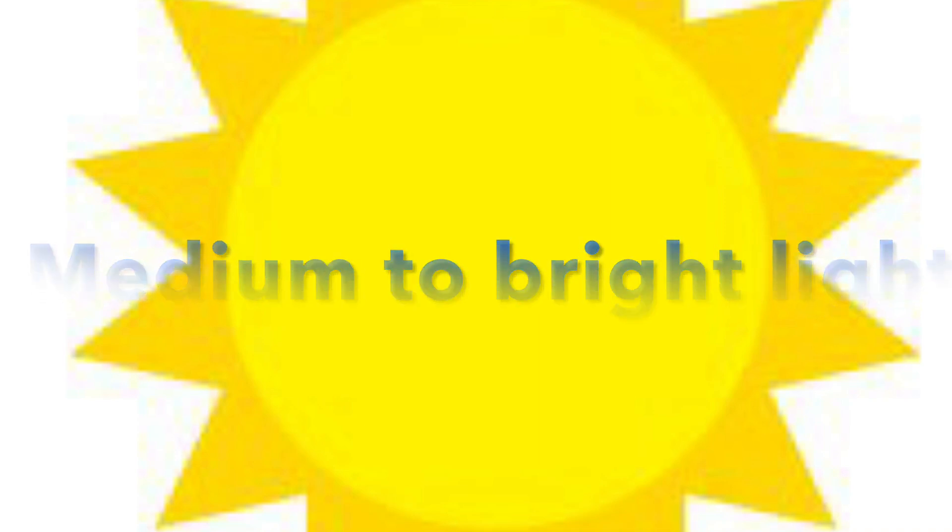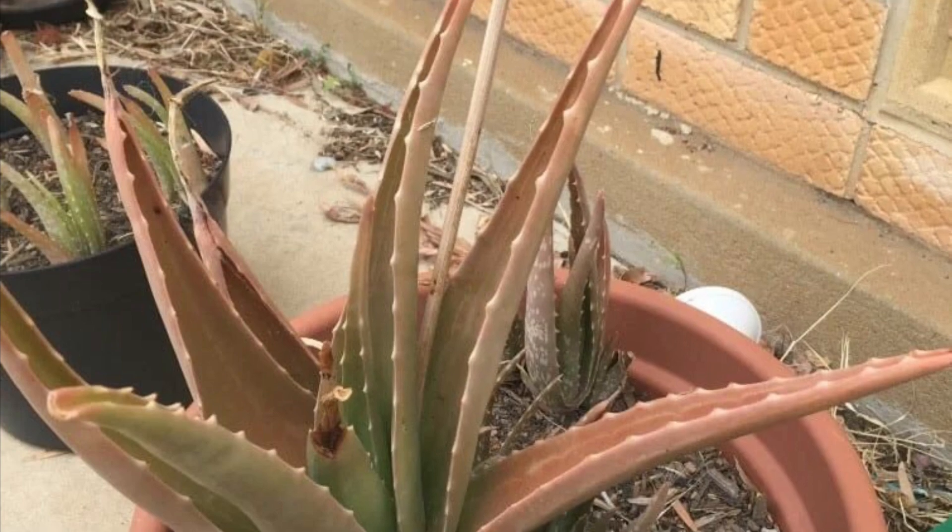Question one: Do aloe vera plants need a lot of sun? Aloe vera plants require medium to bright light. They like sun, but not too much, as this can cause damage to the foliage of the plant.